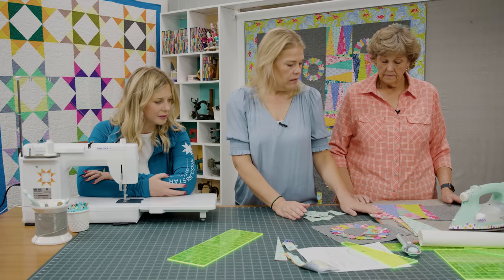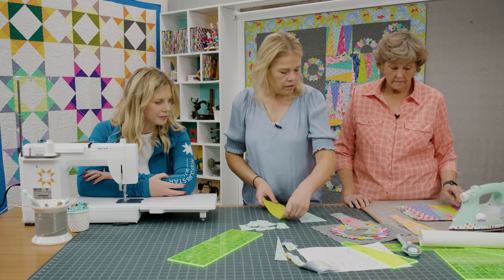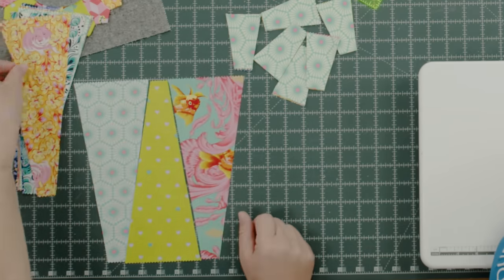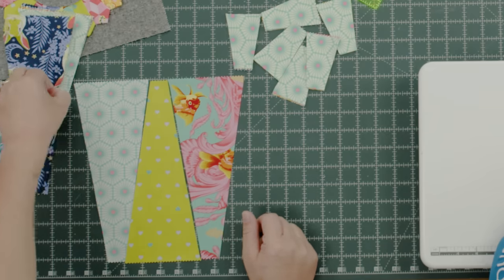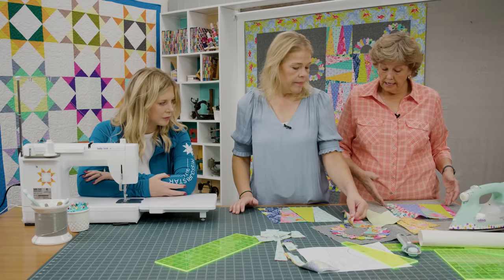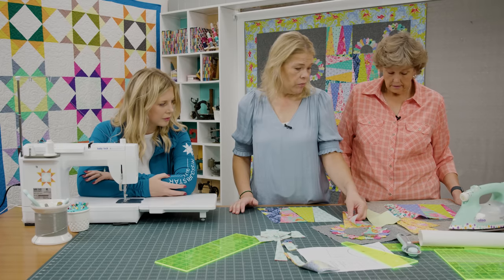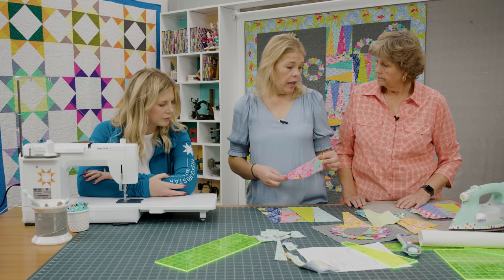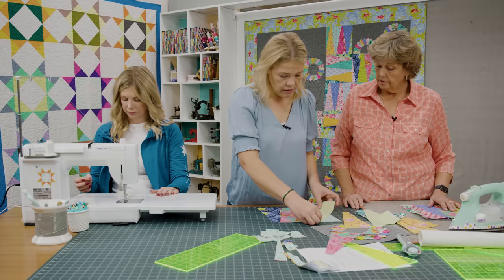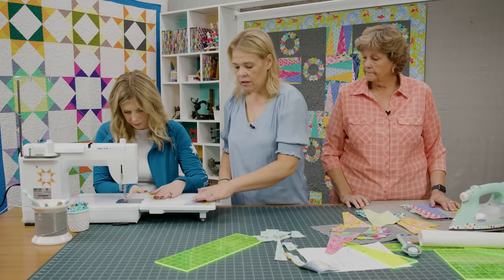So we're going to make two separate blocks — let's make this one first. It's fairly simple. You're going to line these up and mix and match. I did start out just by sewing sets of two together, but you do want to make sure they're going the right direction. As long as you keep them going the same direction they'll all match up.